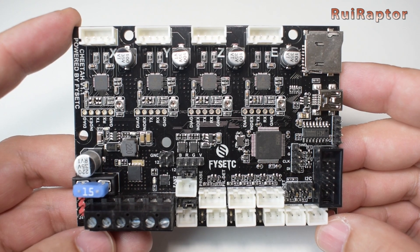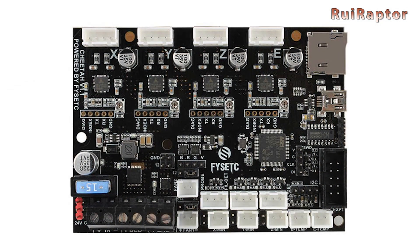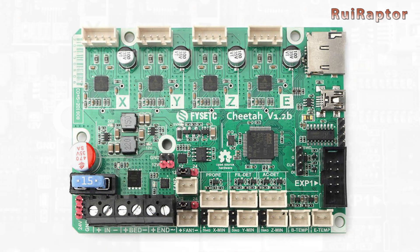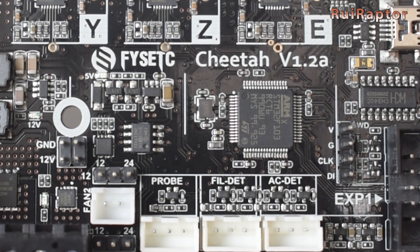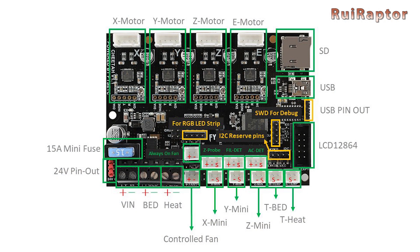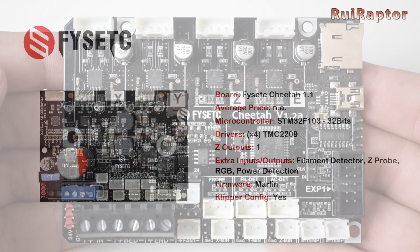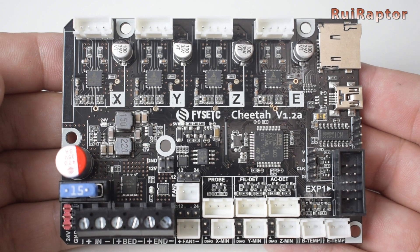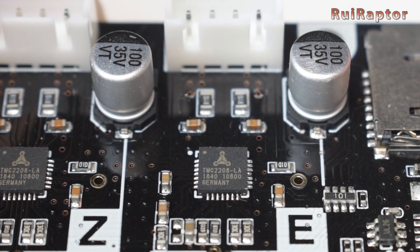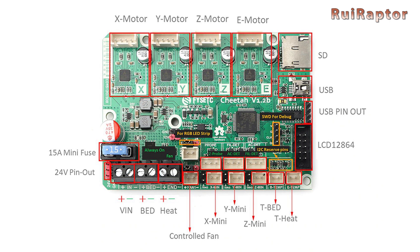FISEC designed a couple of plug-and-play boards for the Ender 3 printers, called the Cheetah. They have a version with TMC 2209 drivers and another with TMC 2208s. Both versions use the STM32F103 32-bit microcontroller. They first launched version 1.1, equipped with TMC 2209 drivers, with connectors for filament detection, Z-Probe, RGB, and power detection. A short time after, they launched version 1.2 with a few corrections, equipped with TMC 2208, and the same connectors for filament sensor, Z-Probe, RGB, and power detection.